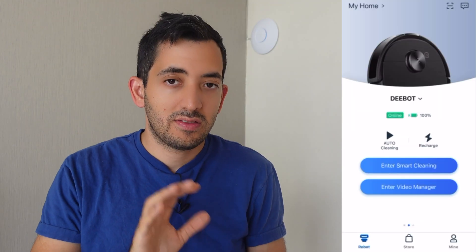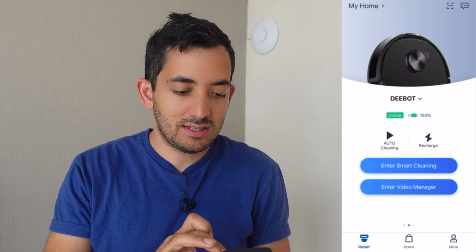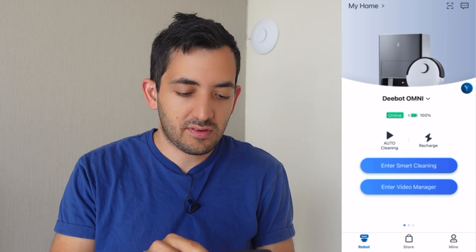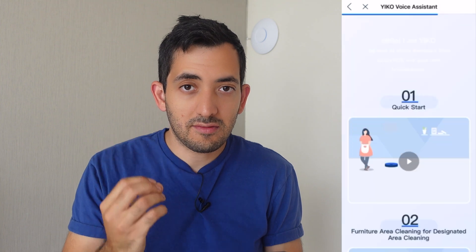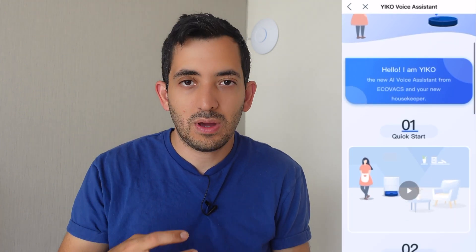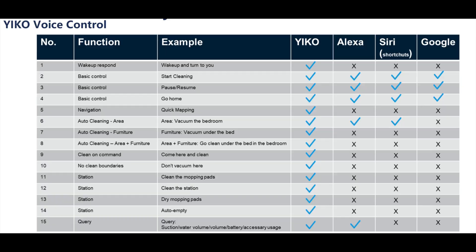As you can see from over here, this was the screen for my existing D-Bot. This is the D-Bot Omni. You can notice there's this little device over here — this is the voice assistant called Yiko. Yiko basically gives many more options. I put a graphic list over here with what you can actually do with Yiko compared to if you integrate it with Amazon's or Google's assistant. So it's actually a value-added device that you can control through voice.